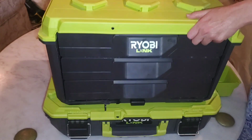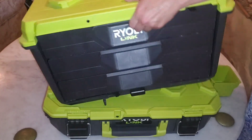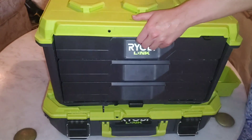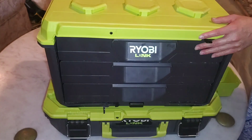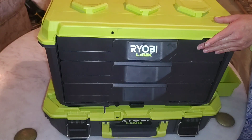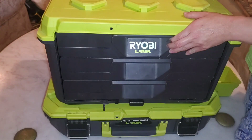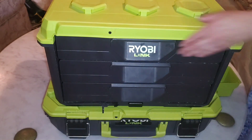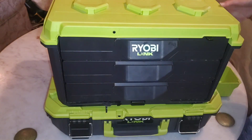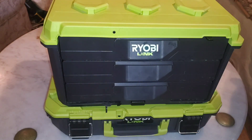Also, this toolbox came in damaged or defective from Home Depot. When I first got it I thought it had a little bit of dirt on it, but when I got home and tried to set this up on top of another Ryobi box it doesn't latch, and the bottom of the box is all scratched.